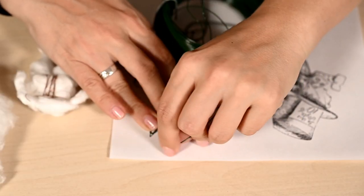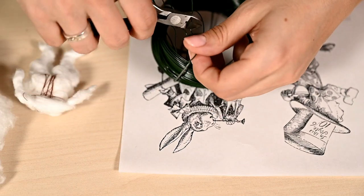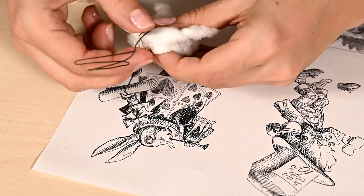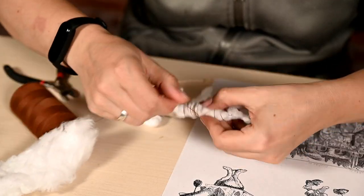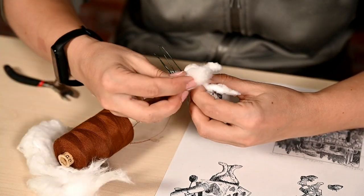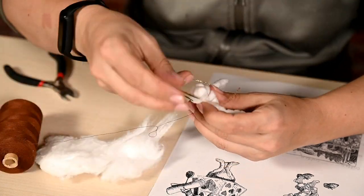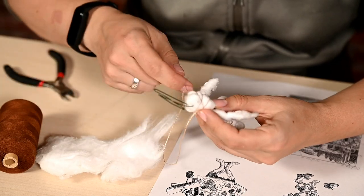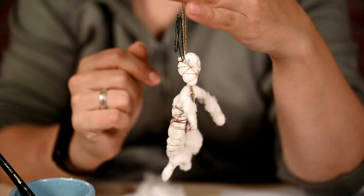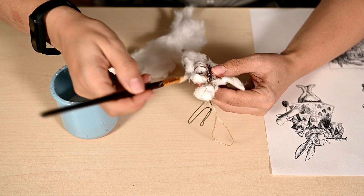I'm bending the base for the ears and the head out of wire. I'm tying the wire ears to the body and also adding a cotton ball where the head should be. I'm winding it with thread and at the same time adding a loop for hanging. Here is the figure which has turned out — I'm covering everything with white glue and adding more pieces of cotton to the body and the lower legs.